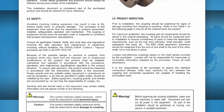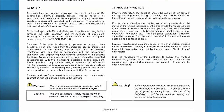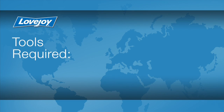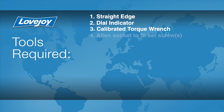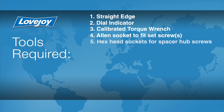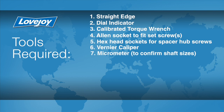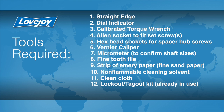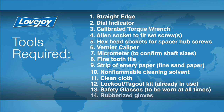Some installation guides may contain performance and dimensional information important when confirming the accuracy of the coupling selection. The necessary tools for this installation include: a straight edge, a dial indicator, a calibrated torque wrench, an Allen socket to fit the set screws, hex head sockets for the spacer hub screws, a vernier caliper, a micrometer to confirm shaft sizes, a fine tooth file, a strip of emery paper, non-flammable cleaning solvent, a clean cloth, a lockout-tagout kit, safety glasses, and rubberized gloves.